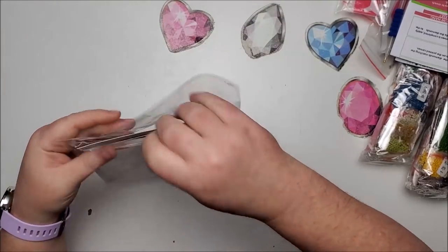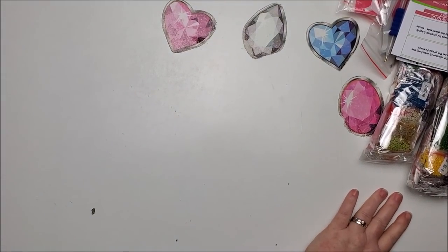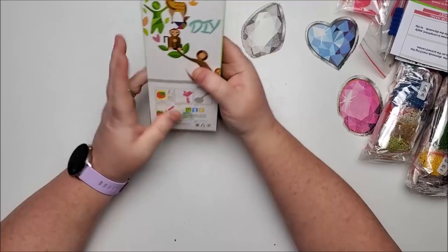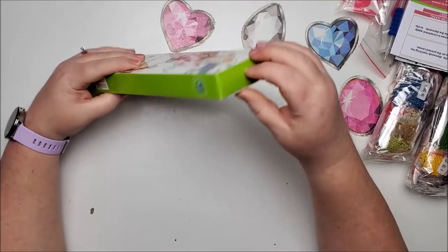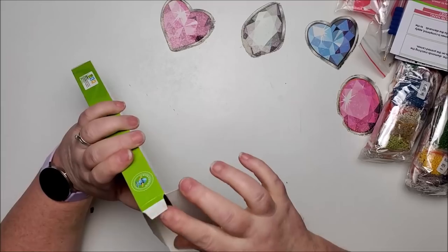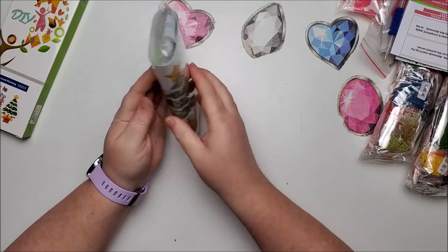Let's move on to the next goodie in the box. There's quite a bit this time. This is a diamond painting DIY — it looks like they are stickers. And they're Christmas stickers — that's cool.